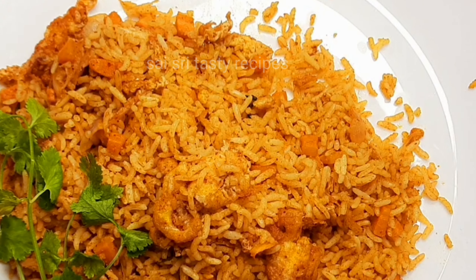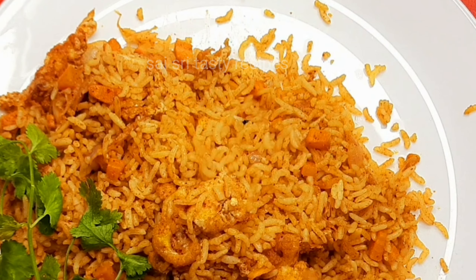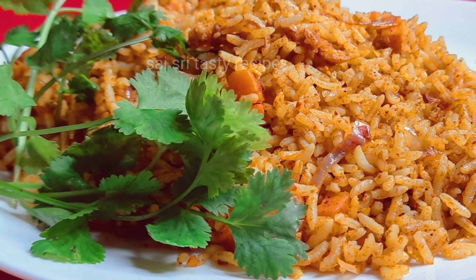Hi and welcome to Size 3 Tasty Recipe. Today we are ready to cook egg fried rice.